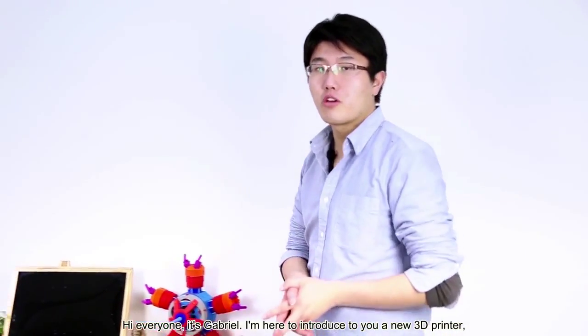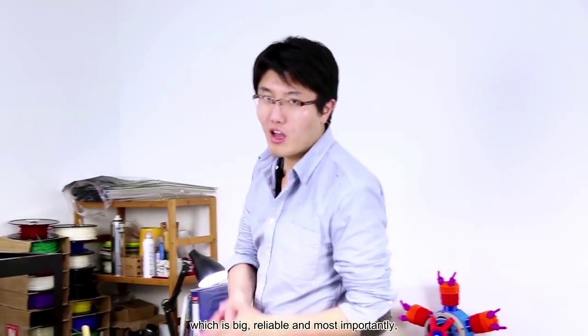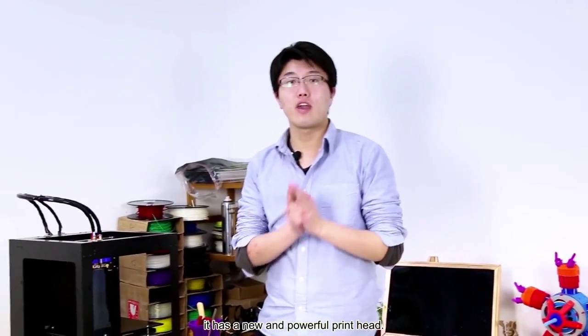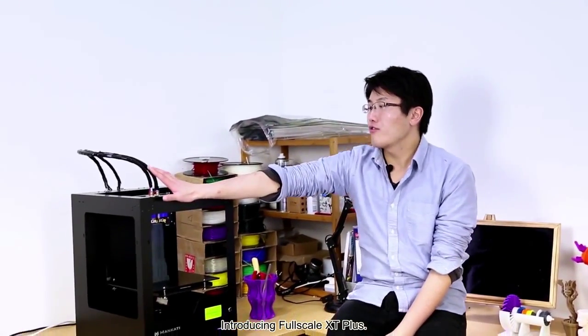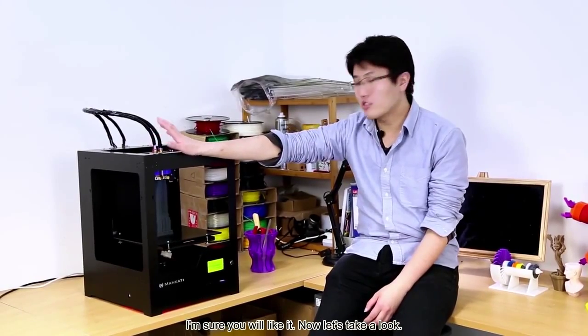Hi everyone, it's Gabriel. I'm here to introduce to you a new 3D printer, which is big, reliable, and most importantly, it has a new and powerful print head. Introducing 4Scale XT Plus. I'm sure you'll like it. Now let's take a look.